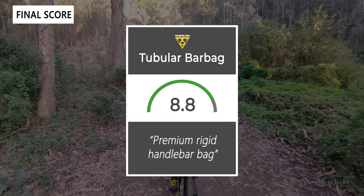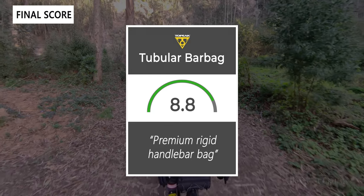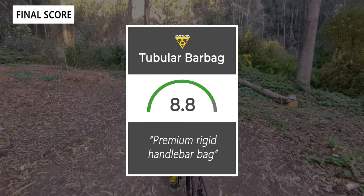Taking everything into account, we give the Tubular Bar Bag an eight out of ten. It's a premium rigid handlebar bag that's great for commuting or bike packing.